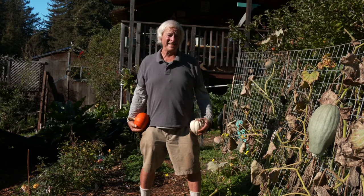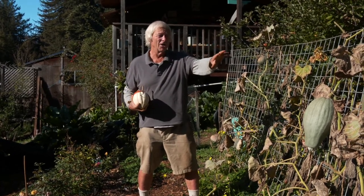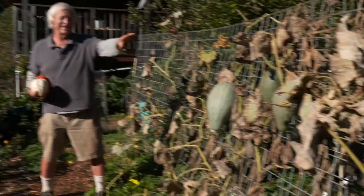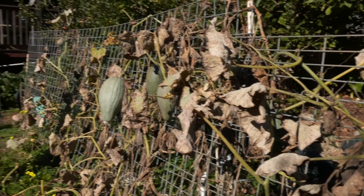One is the vines should be senescing, dying back. If you look along here you can see that's the case, and that's one of the considerations.